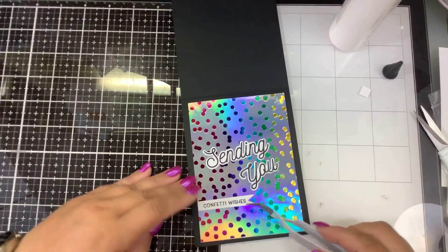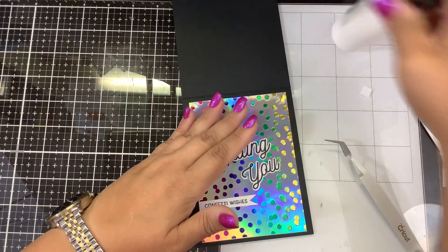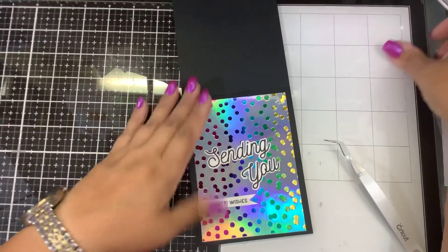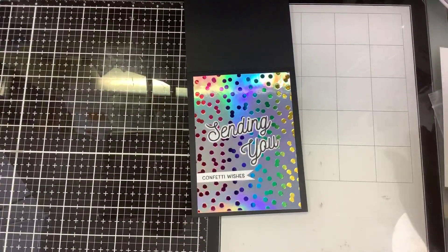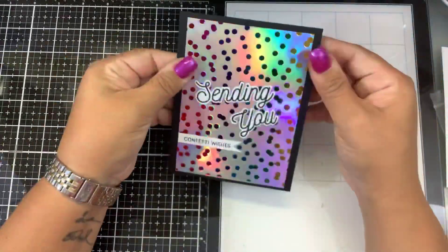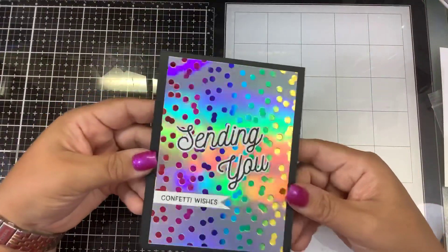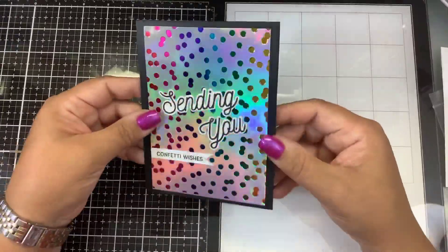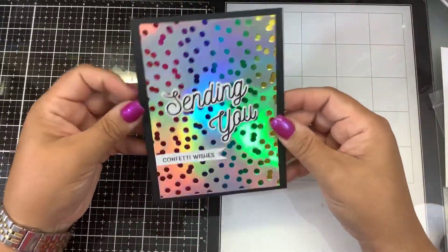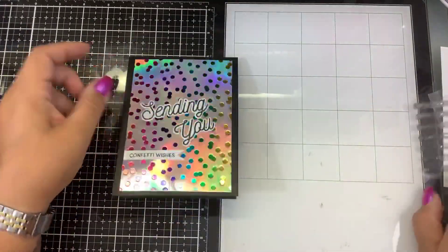I think that just goes perfectly because I've been dying to use this background. I know you can use it for snow, but wouldn't it be cool to make that some confetti? Now this card can go for any occasion — congratulations, a birthday, graduation, housewarming, something like that. So 'Sending You Confetti Wishes,' and I would just put a piece of white cardstock inside and write my sentiment. So there we go.